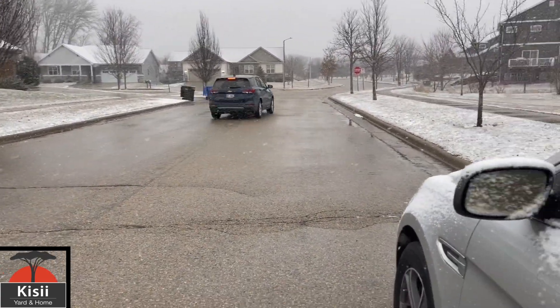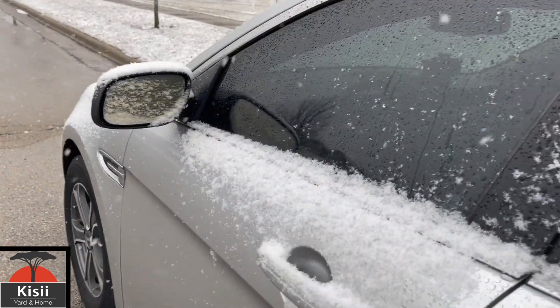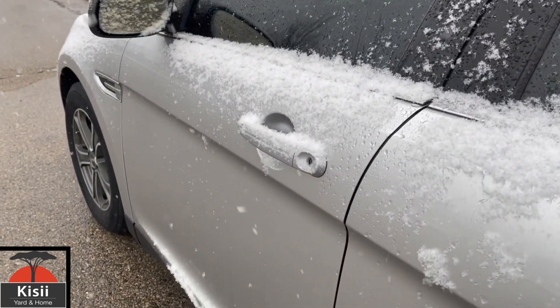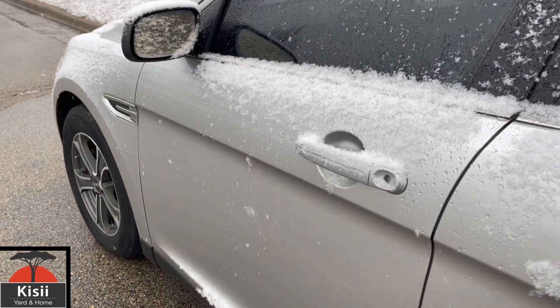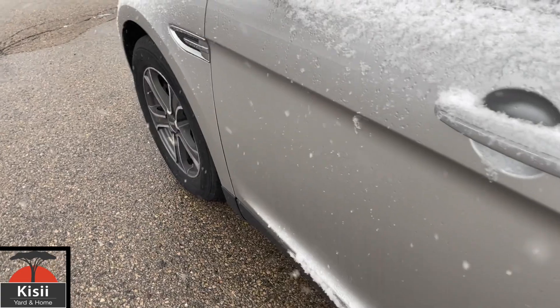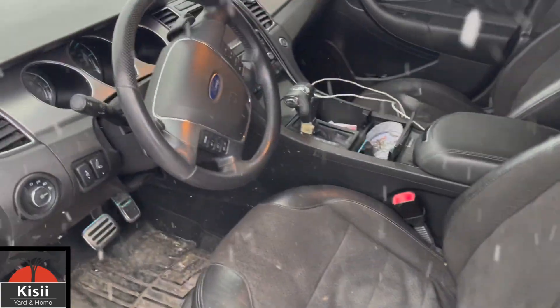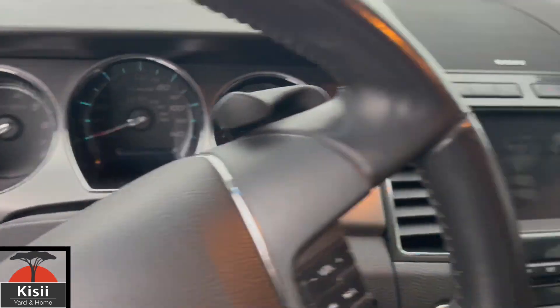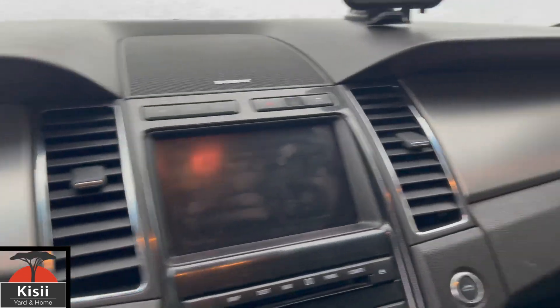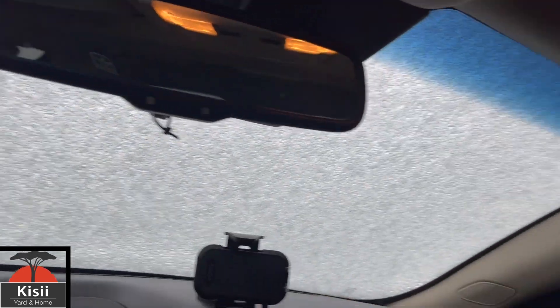Oh, there's a car. I can't find my keys — where are my keys? Oh wow, it's really cold. Look at my windows — they're frozen solid.